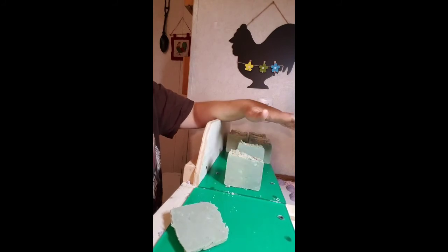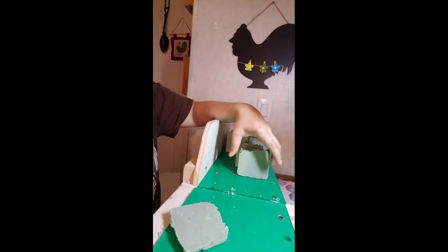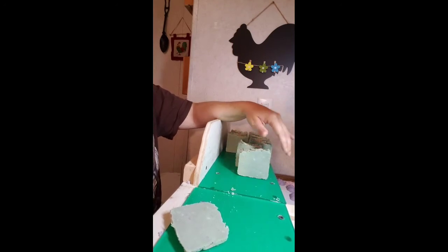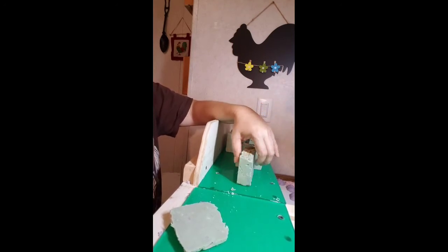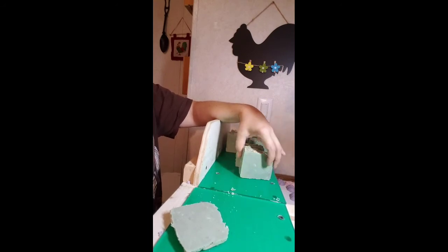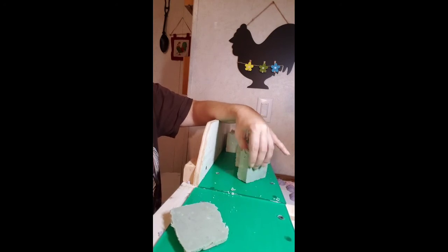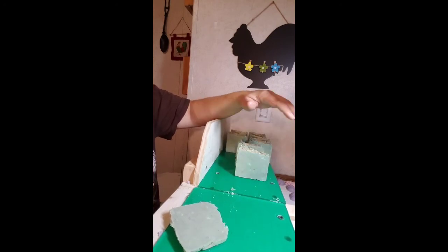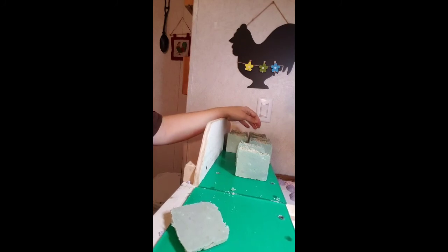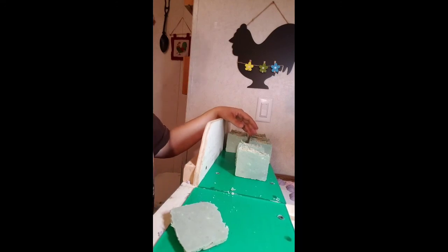Even though this is a rustic bar, it turned out pretty good. I do not like hot processed soap — I just don't like the feel of it after it's melted down. It never gets smooth; I cooked it for a long time and it started to scorch on the sides. So cold-processed is for me, not hot process. Thank you all for watching my channel and we'll be back soon.